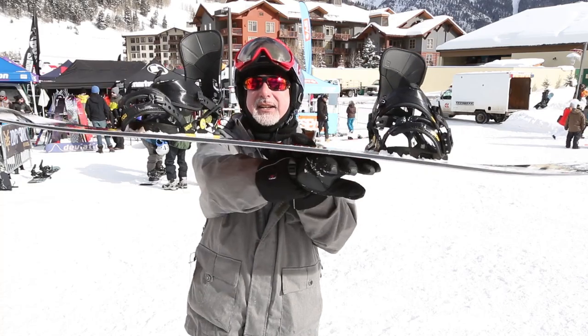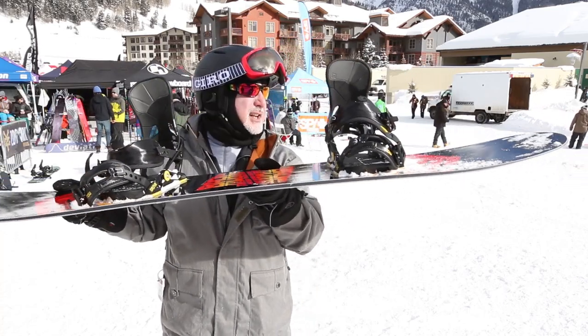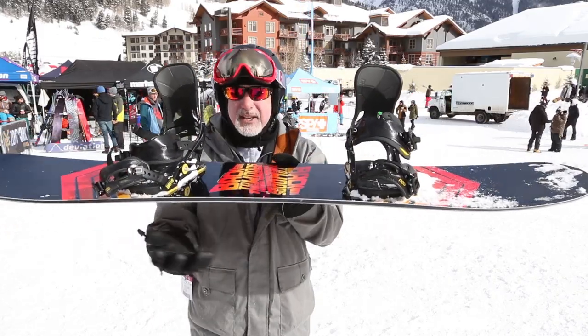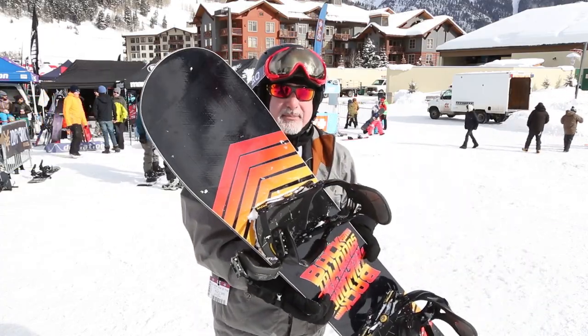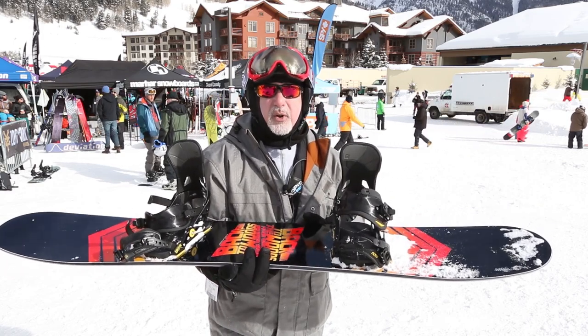What we've got is camber flat rocker. Big nose and tail on this board and very short effective edge. So it's a 159 — it's a big board. Look at that nose. It's big, but it rides and turns like a much shorter board.